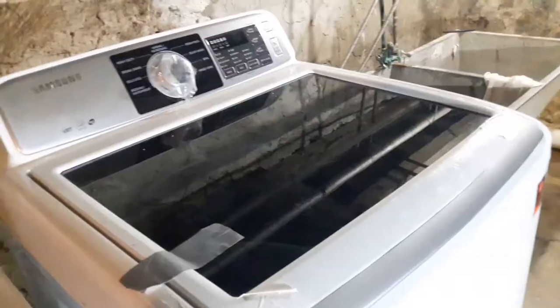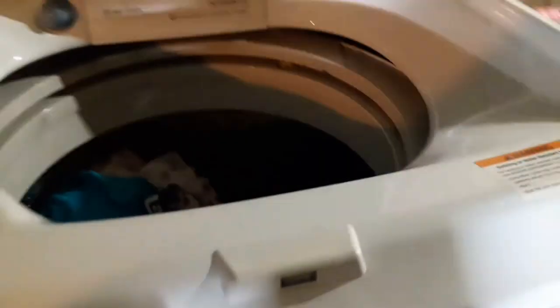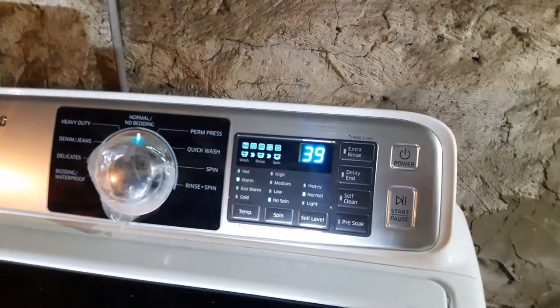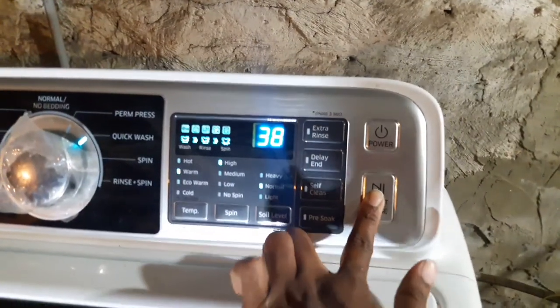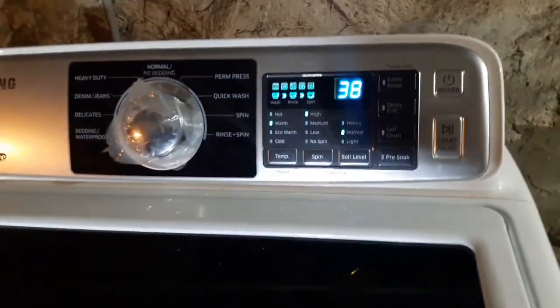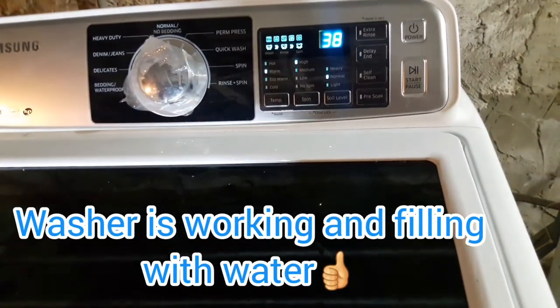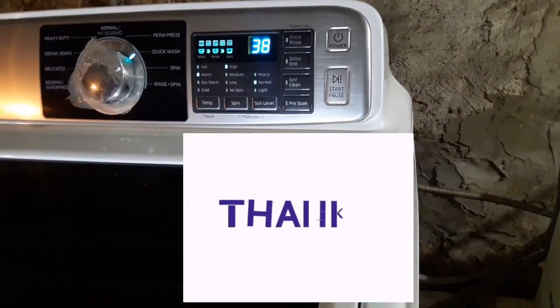Plug it back in — this is where the magic happens. Take the tape off the door, make sure everything is back exactly where it is, and the door is secure. Turn the machine on, cross your fingers, push start — and this is where it actually works! If you like what I shared, please like, share, and subscribe. Turn on your post notifications. I appreciate you watching, thank you so much, bye!